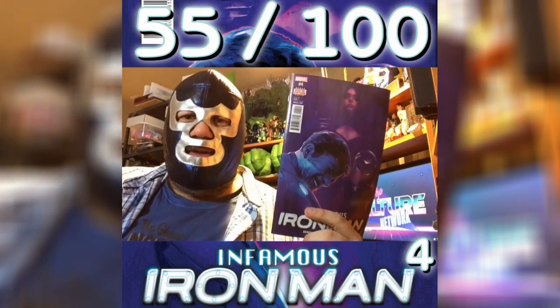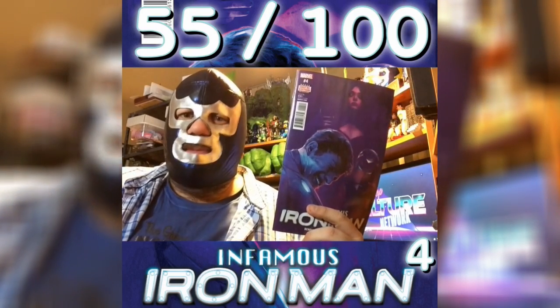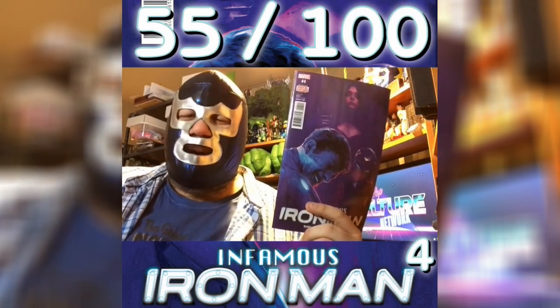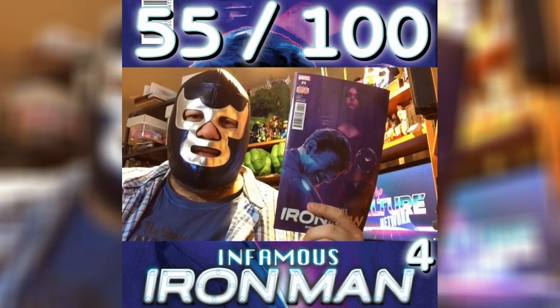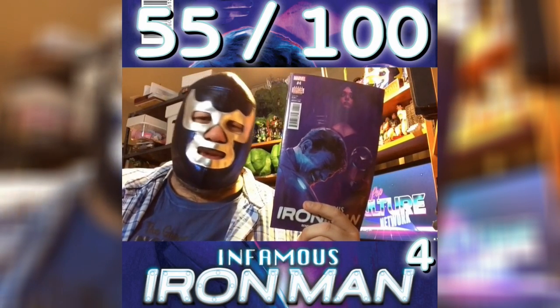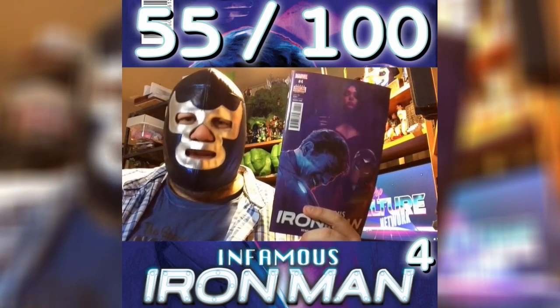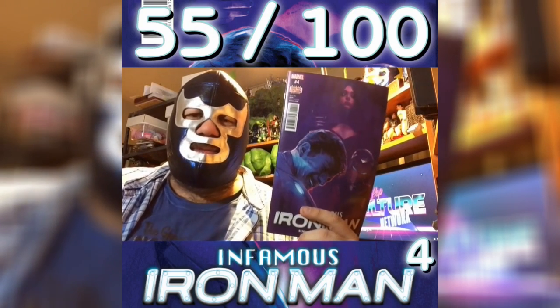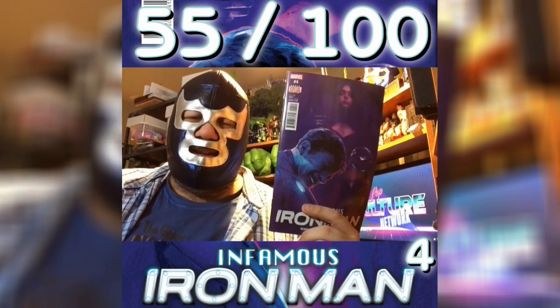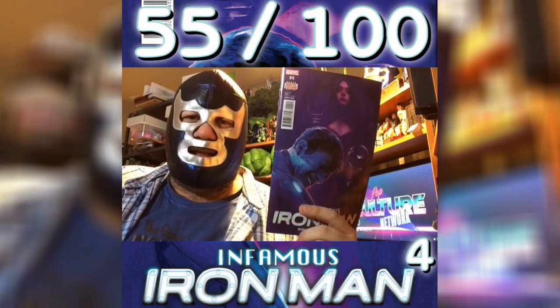But on the other hand, Bendis writes in such a way that everything contained in this book, if it were a movie or a TV show, would last about five minutes. It's really just a lot of dialogue with him jumping around from place to place, and it's told in such a way that it takes you no time to read and it's completely done in a few minutes. And the problem with that is this is a $3.99 book, which is why it's hard to recommend.